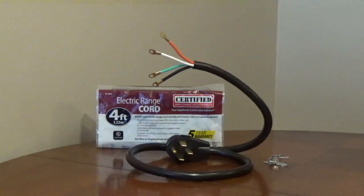It has a 1450 right-angle plug to keep the cord close to the wall. The wires have copper eyelets for a secure connection. It comes with a two-piece cord clamp and screws for strain relief.